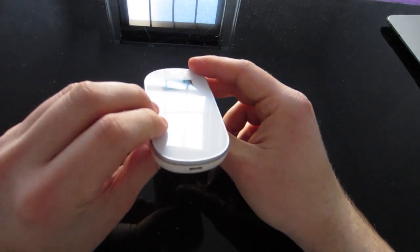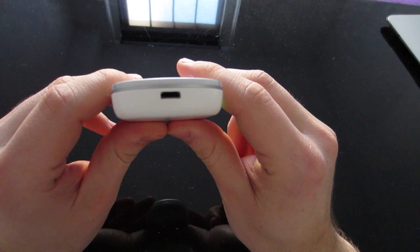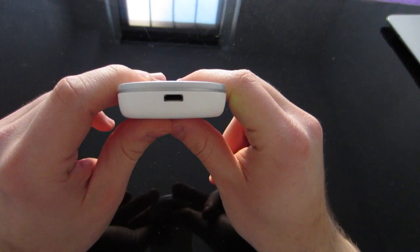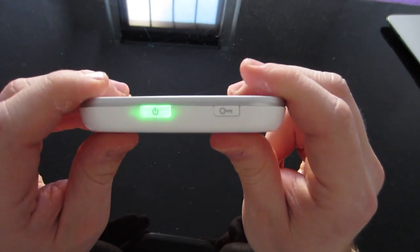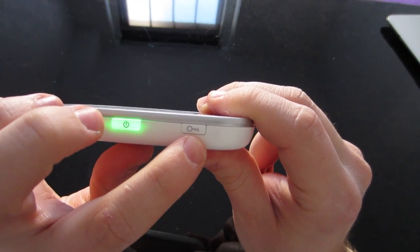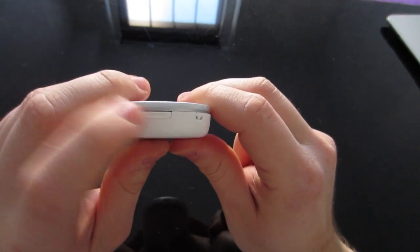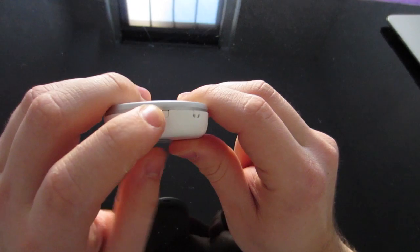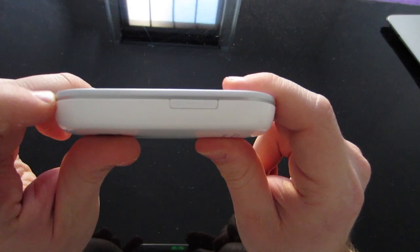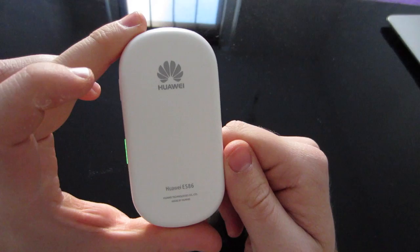I'll just show you around the dongle quickly. This is where the mini USB goes, so you can charge it, plug it into your computer, or you also receive a dock to charge it. Here we have the power button, and here is to find out your password. This just enables you to open the back, and here is a micro SD card. On the back you've just got the model number and name.